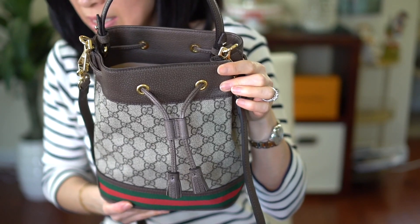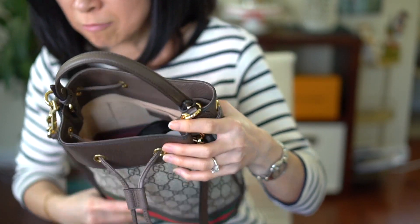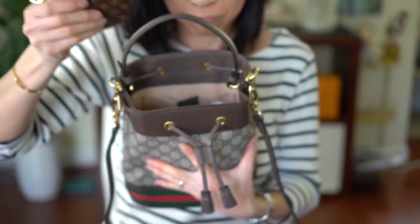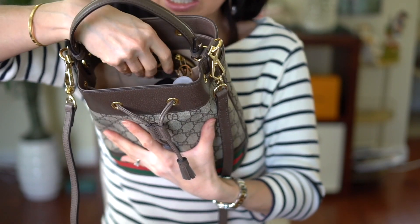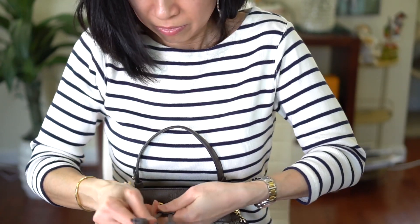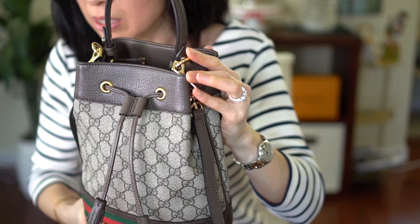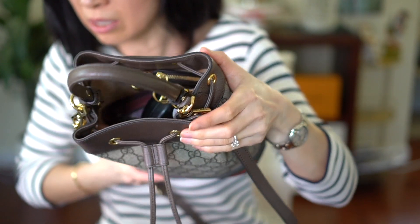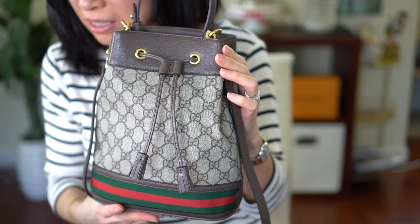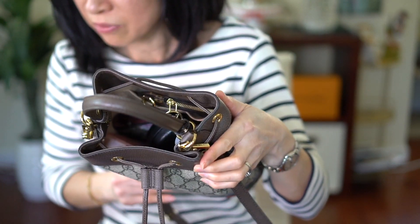Considering this is classified as a small bag, I think it fits a lot. In the back pocket I inserted the coin case and that fits. Let me try to close it — so that's as much as I can close it. This is the cute size — it's not overly big, nor is it the mini size — and it fits a ton.